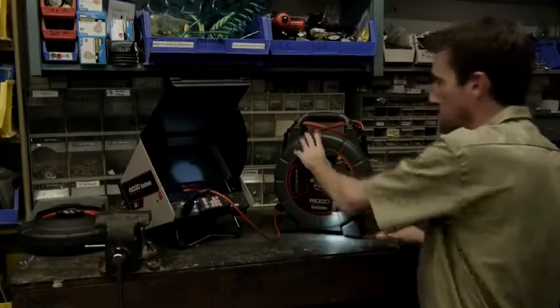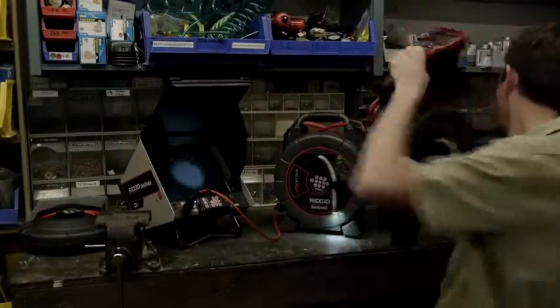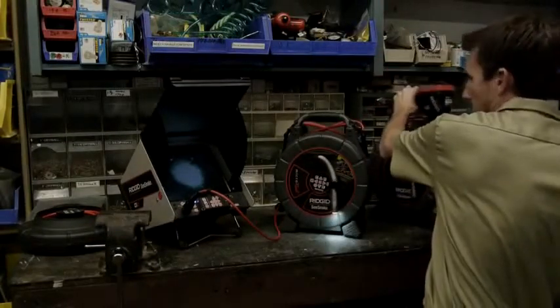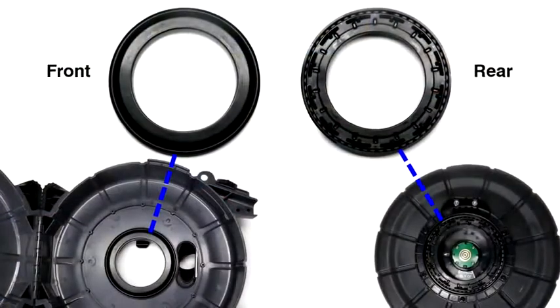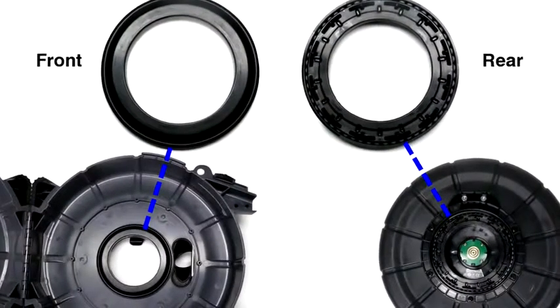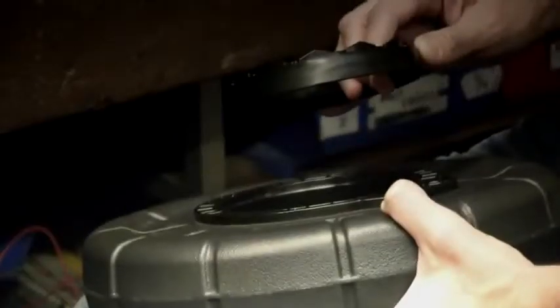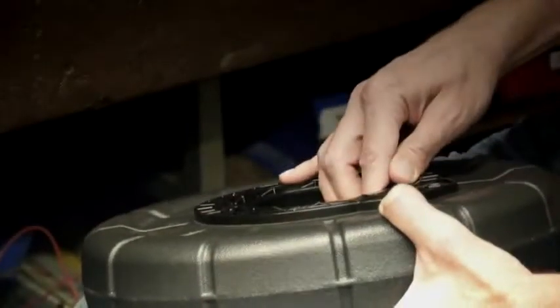We have a NanoReel drum kit that can be swapped into either case, and we're going to swap it into the micro drain case. The NanoReel drum kit includes front and rear bearings. All three drums use the same front bearing, which is already installed in the case, so we'll only need to install the rear bearing, which presses into the back of the drum.